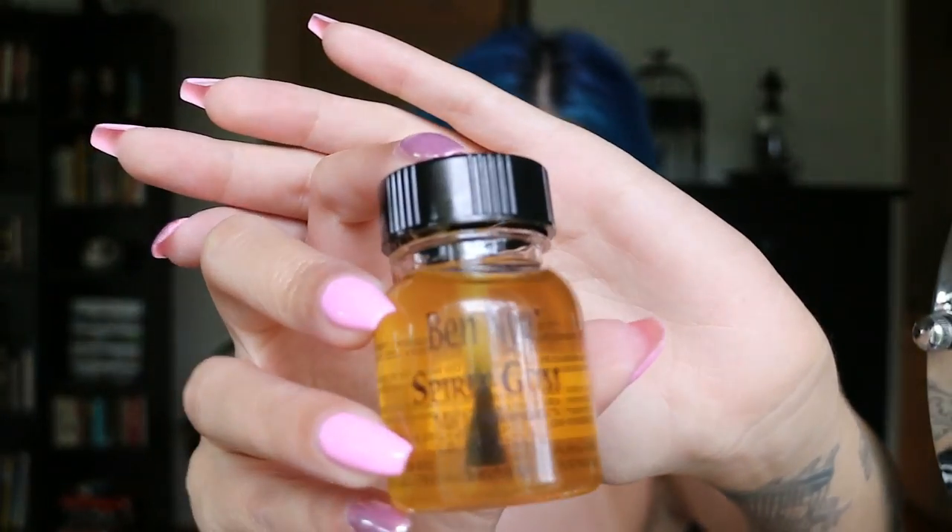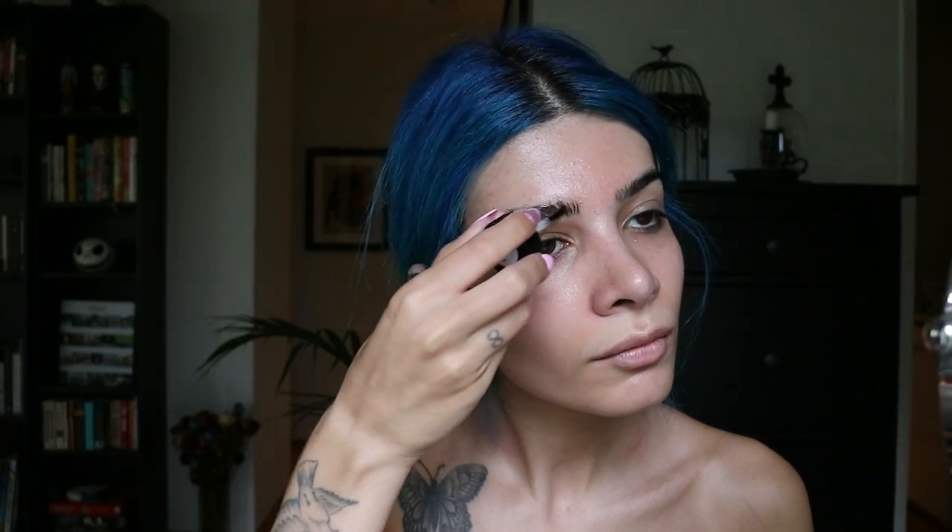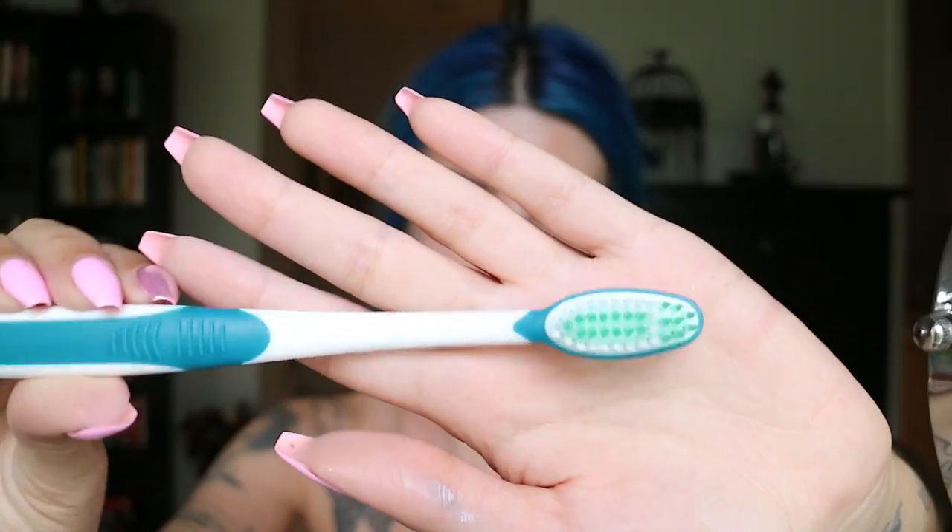Next, I'm going to start blocking back my brows. I'm using the Ben Nye Spirit Gum and I'm putting this all over my brow hairs, making sure every brow hair is coated. This step is completely optional, so if you don't want to block back your brows feel free to skip it. I'm taking a toothbrush and moving the hairs back and forth to make sure all the hairs are coated and the spirit gum is starting to get tacky.